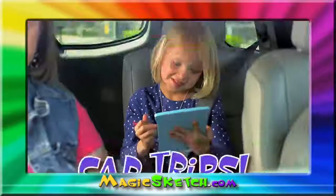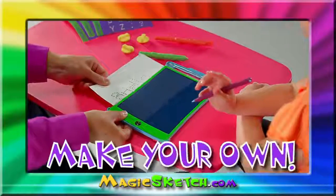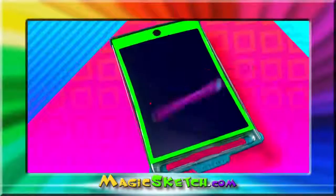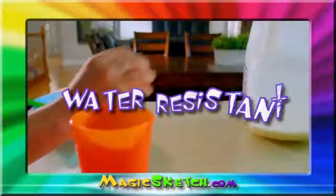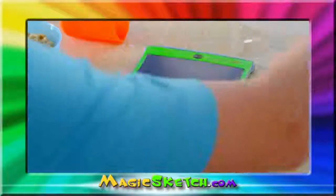Just push the button and you can start all over again. It's perfect for long car trips — you can use the included stencils or make your very own. Younger kids can even practice writing their own name. The Magic Sketch is a fun alternative to a tablet.